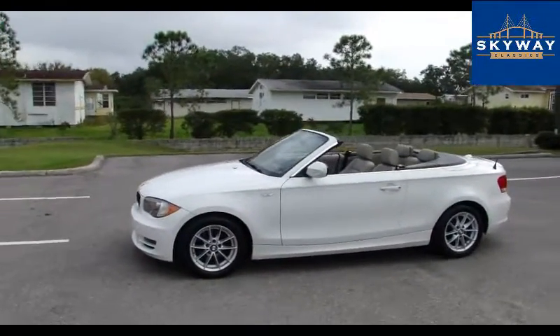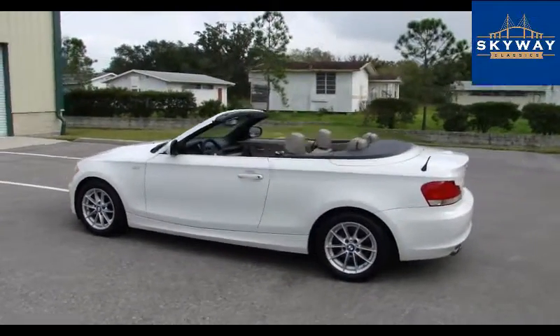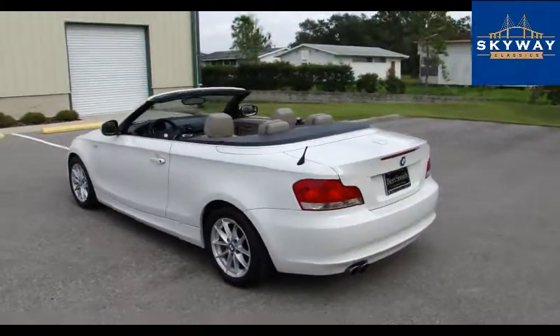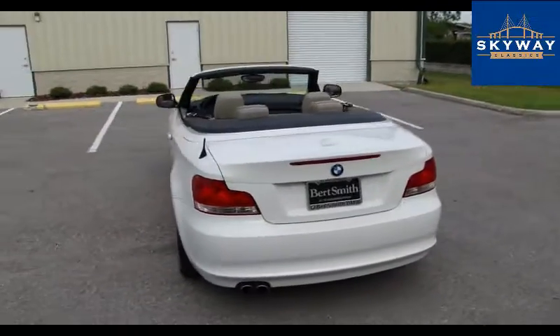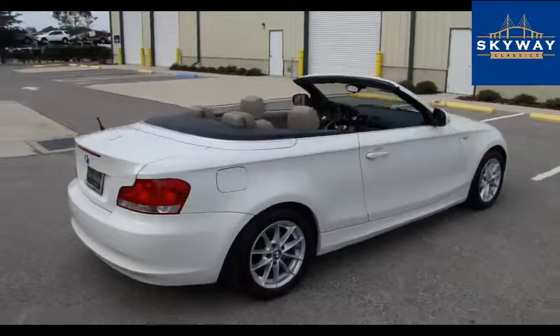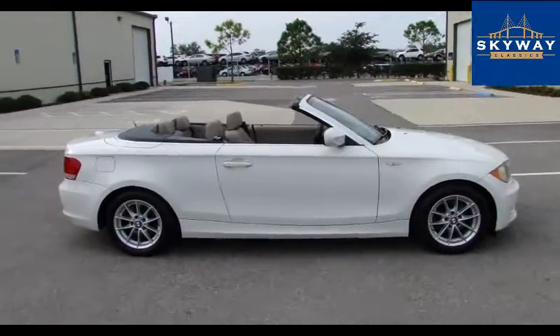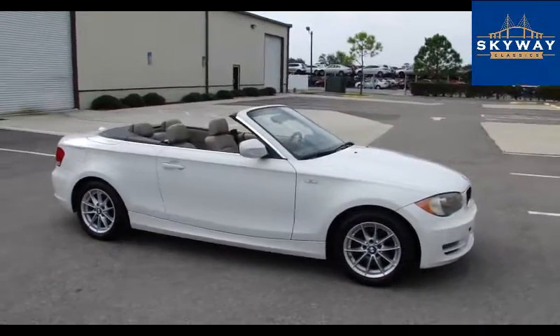Thank you for clicking the video. We've got the drop-top BMW outside for you. We're going to give you guys a tour of the inside, underneath, under the hood, let you hear it start up and run, and we'll take it for a drive. If you'd like to see photos with the top up, you can go to skywayclassics.com.